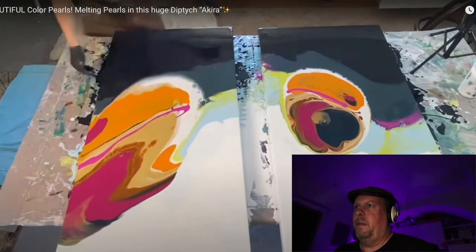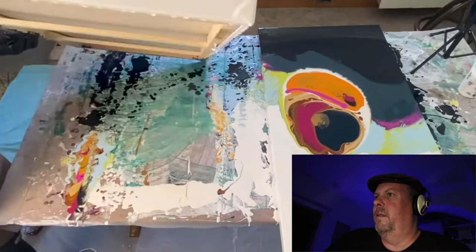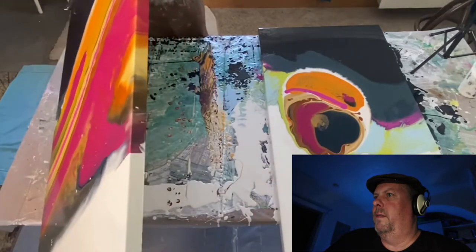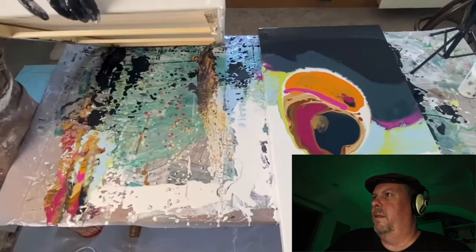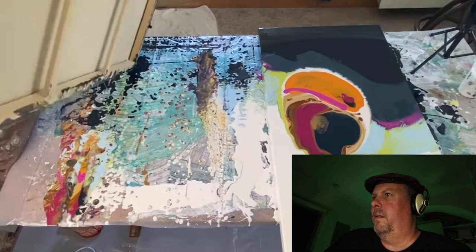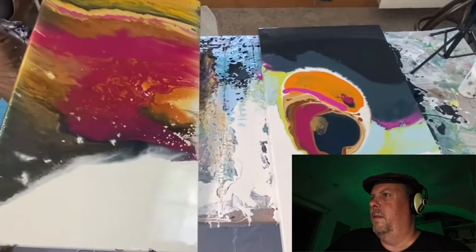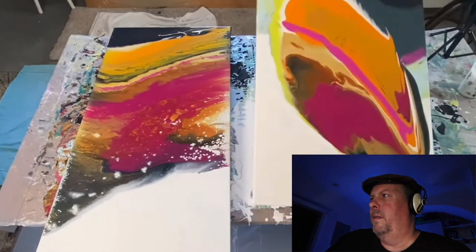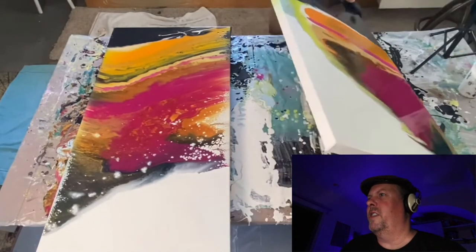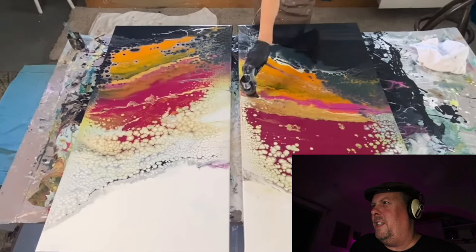She sped this up quite a bit — just tilting out the paint. You're going to see her come in a little bit later with some iridescent copper high flow and kind of smear it across the canvas in a few different areas — she really wanted a metallic pop of color. She's going to put some music on and let viewers watch. These might be some of her favorites. I think she's adding those bubbles with the torch — I think that's how she gets those.